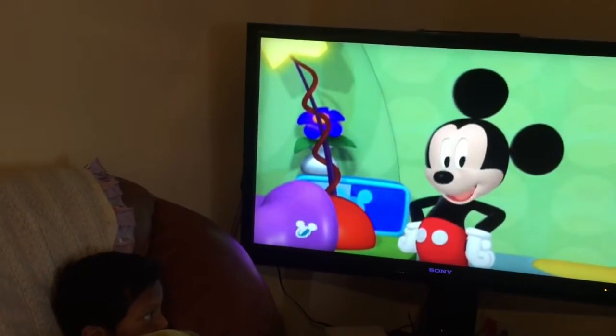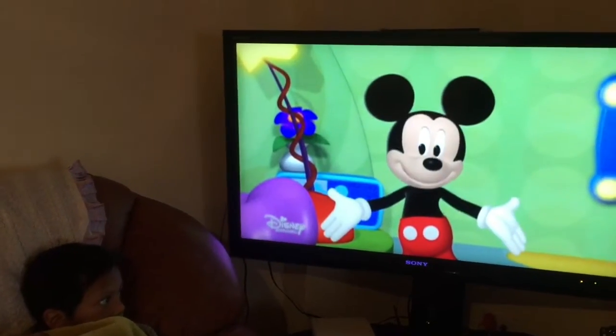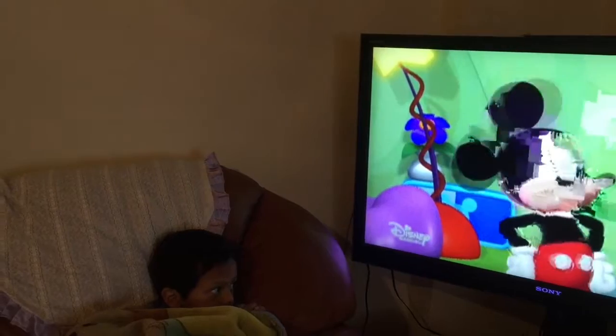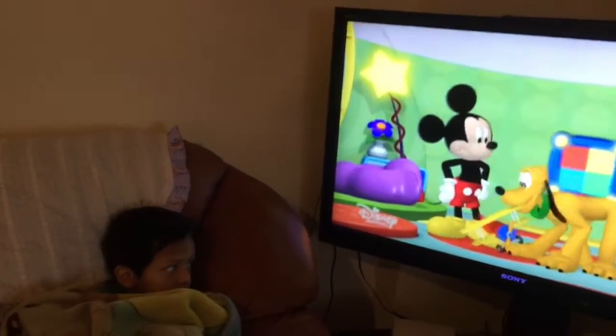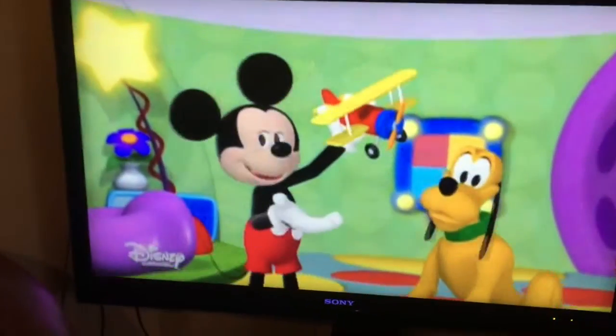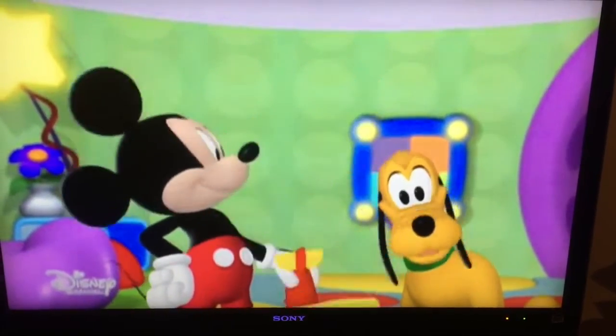Hi everybody, welcome to our clubhouse. Today is Build Your Own Toy Day. There's gonna be a big fair for all the toys they built. Hiya, boy. You see, Pluto and I built a toy airplane for the fair. Yeah, yeah, yeah. Hiya, Mickey.